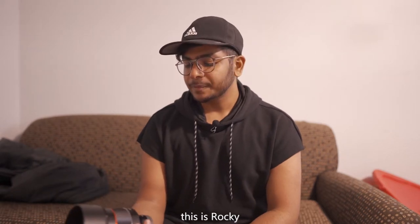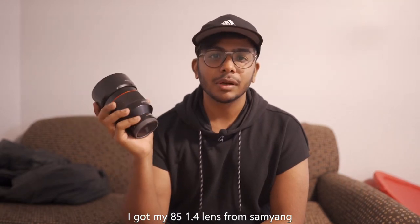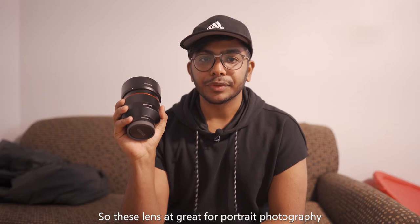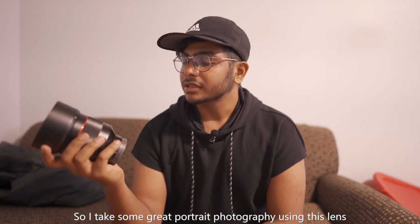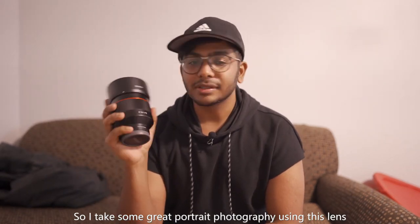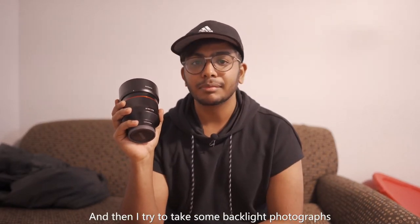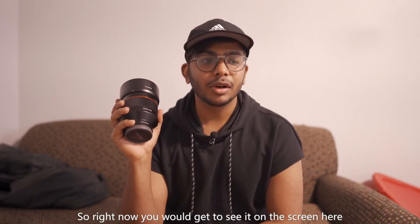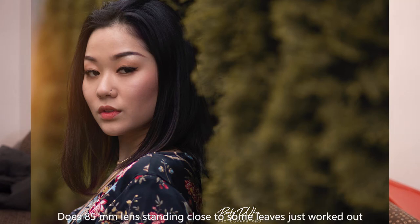This is Rocky, my portrait photographer friend. I got the 85mm f1.4 lens from Sanyang. This lens is great for portrait photography. I can speak about portrait photography because that is what I do — I don't really know much about the rest. I took some great portrait photographs with this lens. For example, I made my model stand in the sun and tried backlight photographs — they worked amazingly. This shot was taken in the evening. I had my model stand outside in the sun and shot her with this 85mm lens near some leaves. It worked out perfectly.